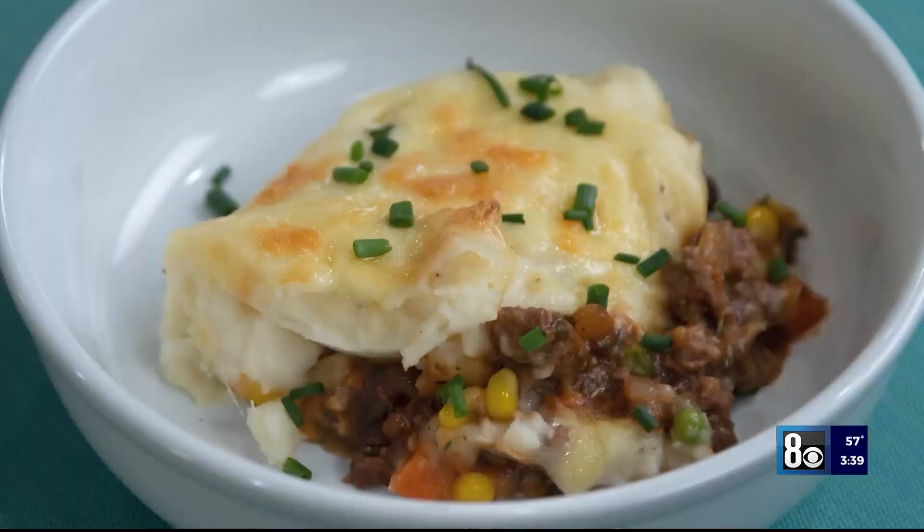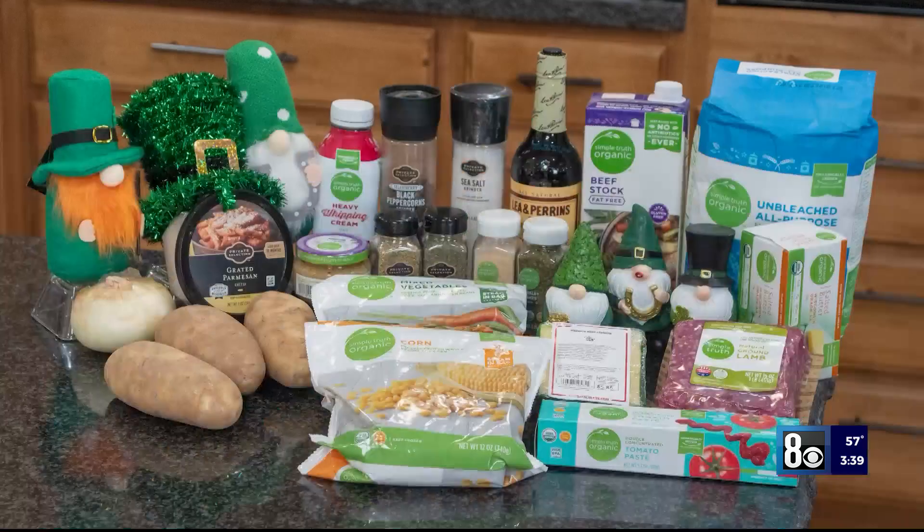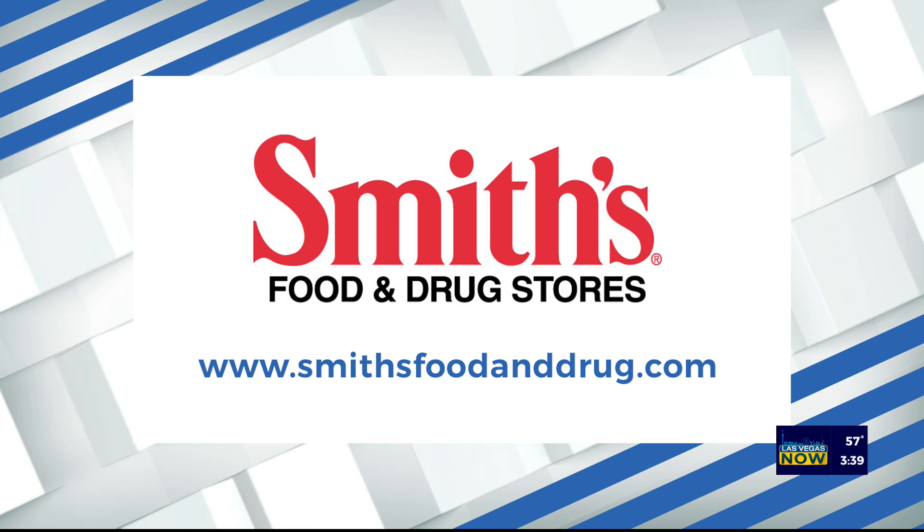Happy St. Patrick's Day. You can find all of these ingredients at your local Smith's. Thank you so much for watching. Thank you for shopping. We'll see you next time. Bye, everyone. For this recipe and for more information, visit smithsfoodanddrug.com.